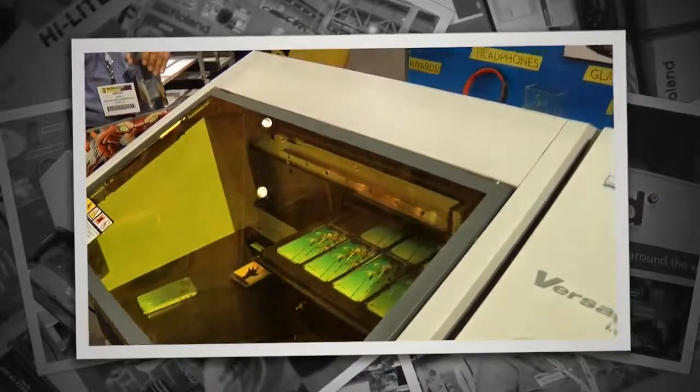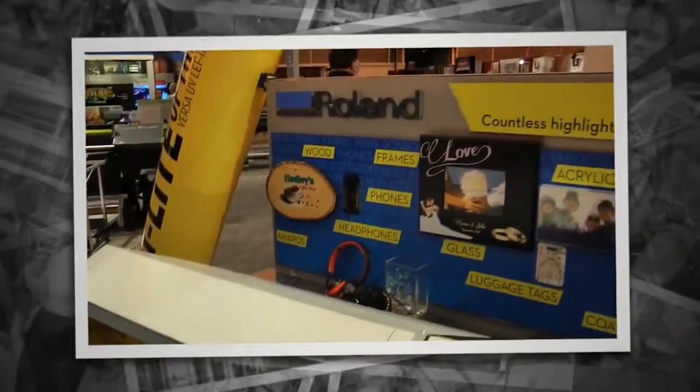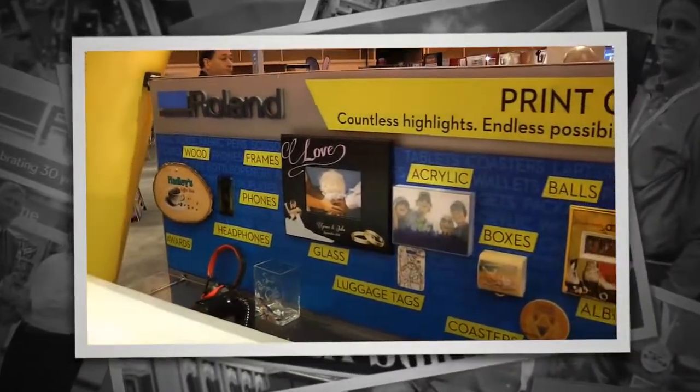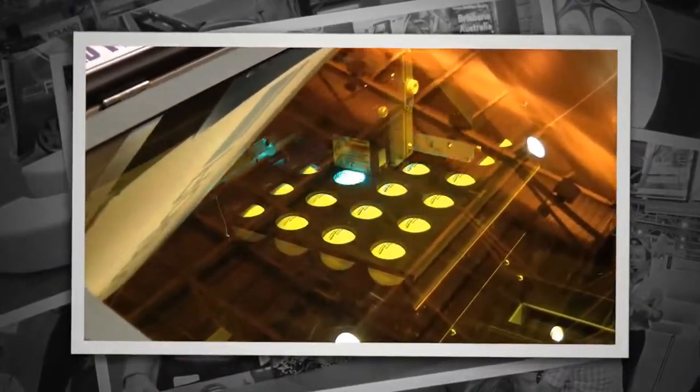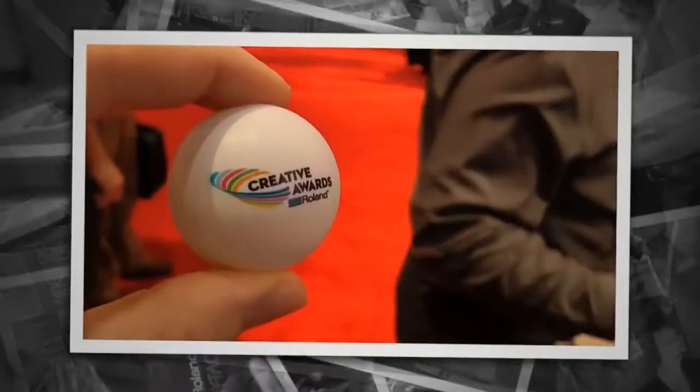As you can see here, the LEF12 is capable of printing on just about anything — from wood to cell phone covers, and even items such as your iPad covers. And as we can see here in the machine, it just finished up — we can also do ping pong balls.